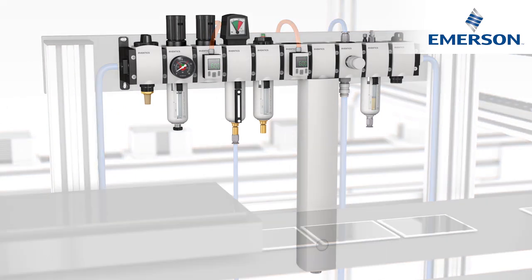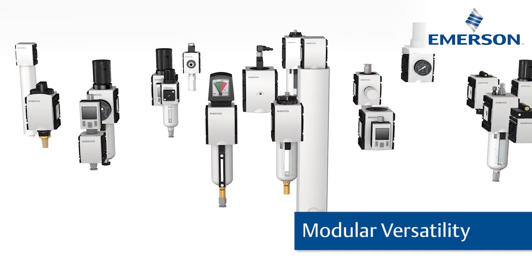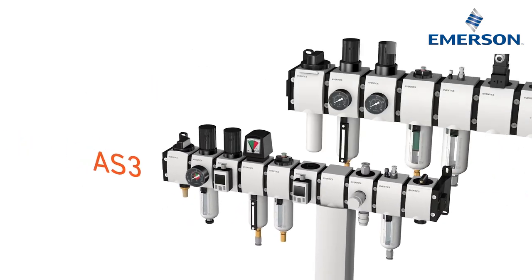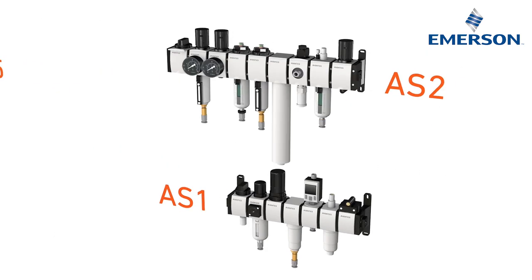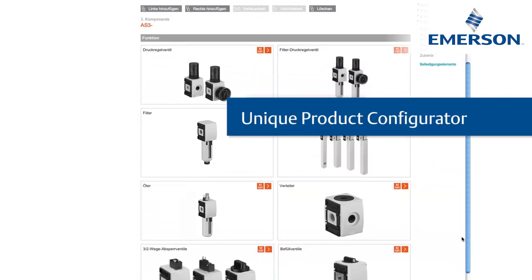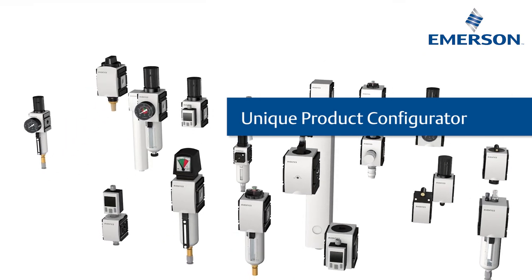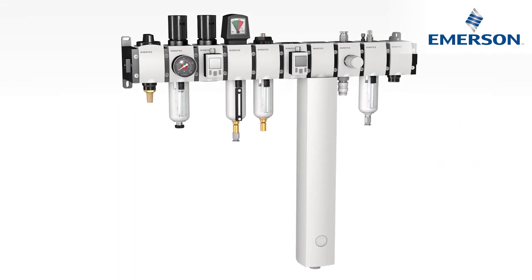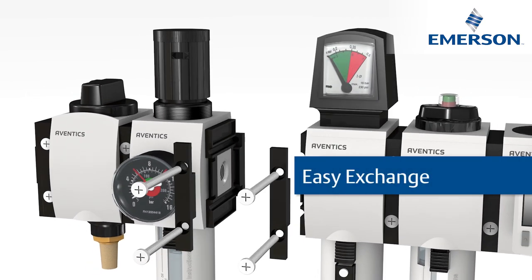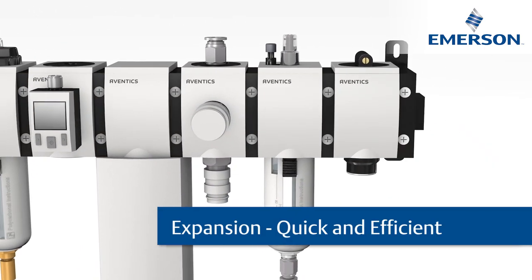All functions, all sizes — the modular versatility of the AS series maintenance units make them perfect for any application. A comprehensive range of optimized air preparation technology, with the unique product configurator you get results quickly and easily. Online configured for your application, you can exchange individual elements or retrofit expansions any time, even when installed.